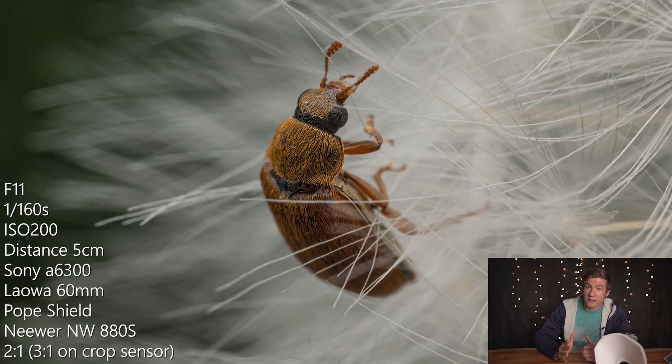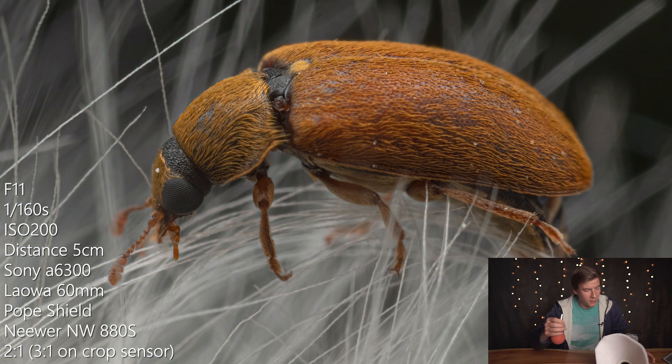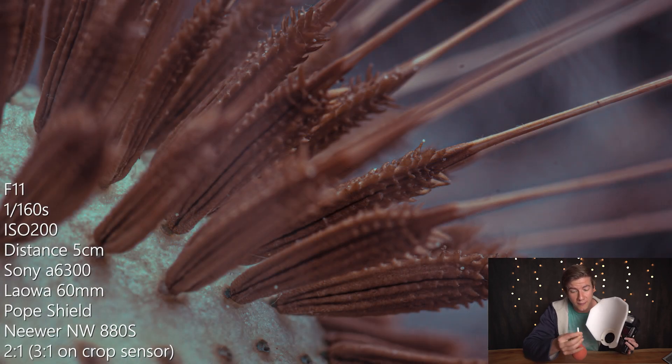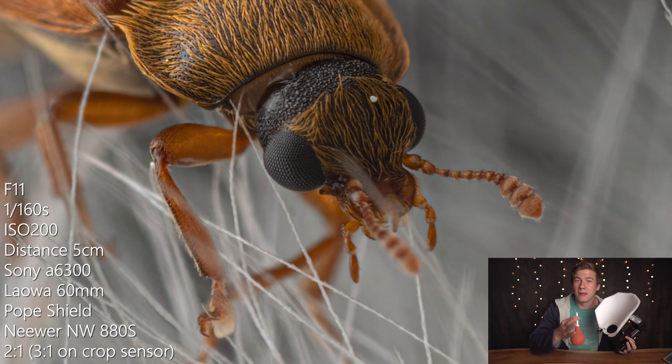It is a little challenging using this setup, but of course it is possible to take great images. I grab the leaf or the branch where the insect is sitting and pull it into focus to take the image. This also has the advantage that I can rotate the leaf or branch to get a nice composition.